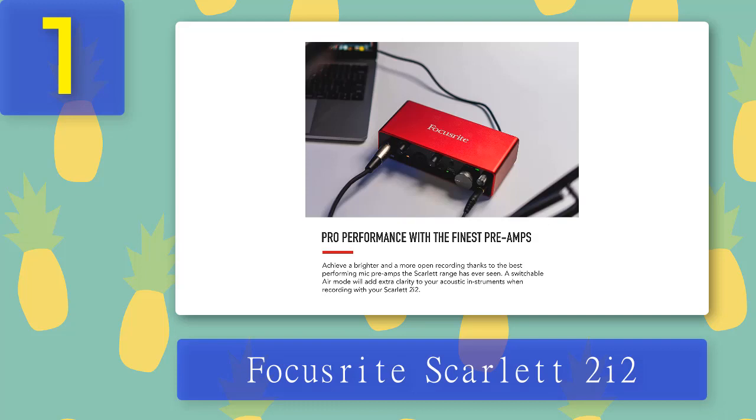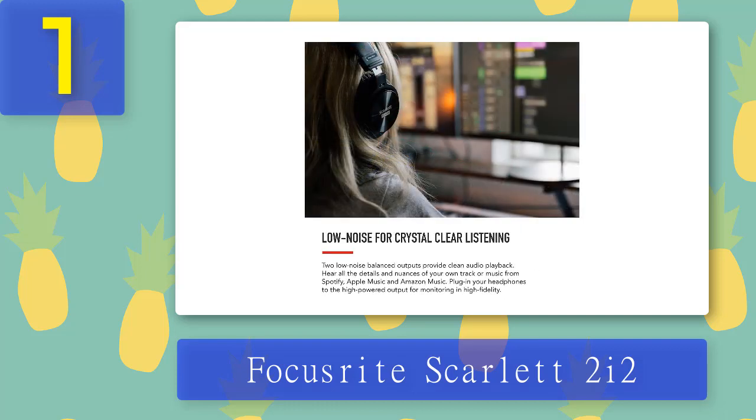Things we like: like all Focusrite Scarlett units, the 2i2 comes with a USB-A to USB-C cable and a bundle of software tools and plugins. The interface has a very stylish and recognizable design with a strong aluminum chassis and red finish. The front panel houses two combo inputs that can accept both mics with XLR connectors and instruments with 1/4-inch connectors. Each input has a dedicated gain dial with a circular gain indicator.